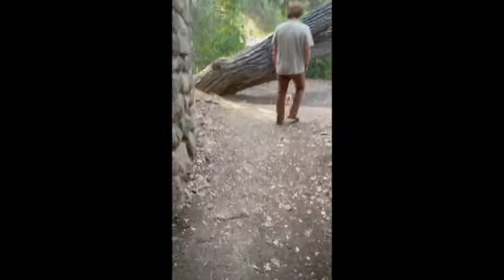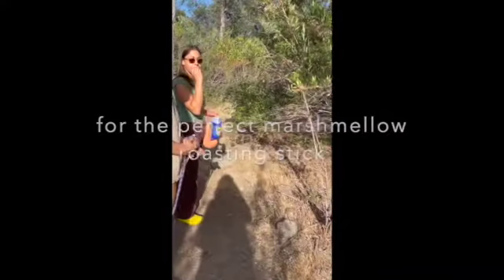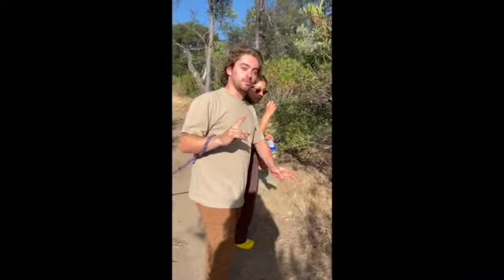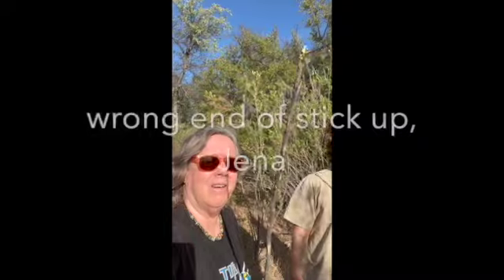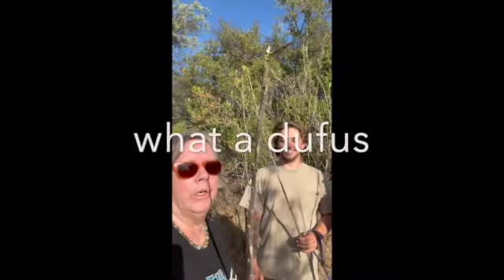A camping ritual — s'mores! Episode one: marshmallow stick hunting. Episode two: coming up. So we have sticks. We don't want to tell you how we got them — it's a secret. There were like small critters involved.